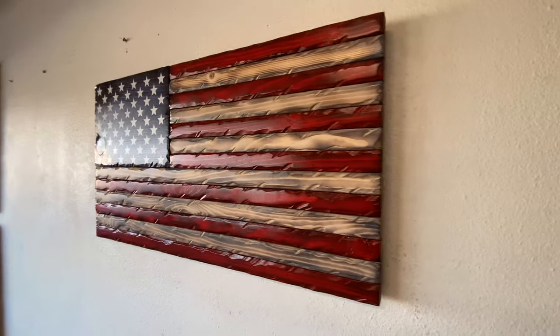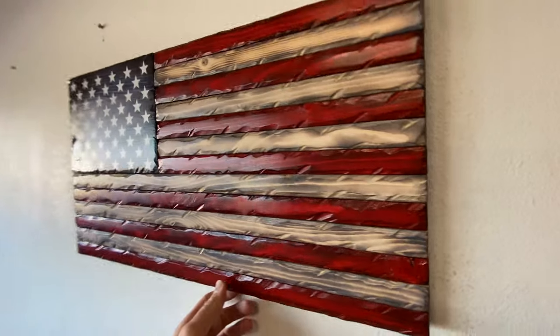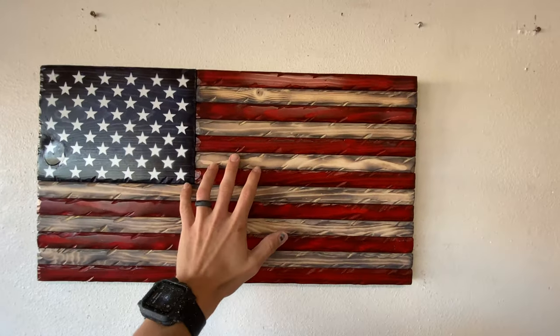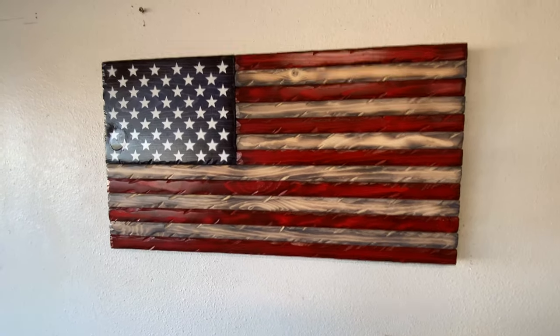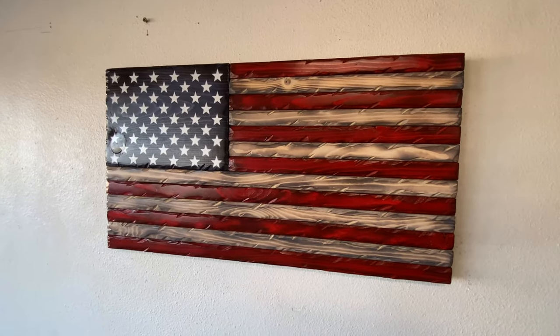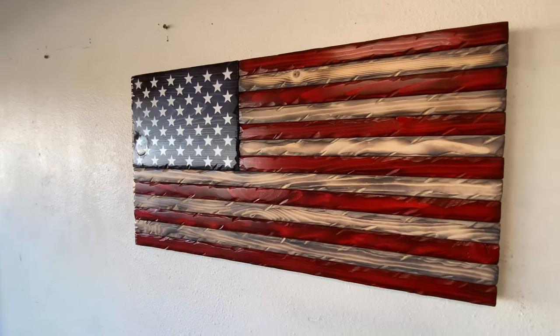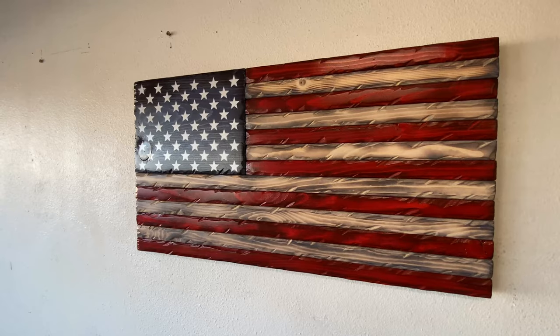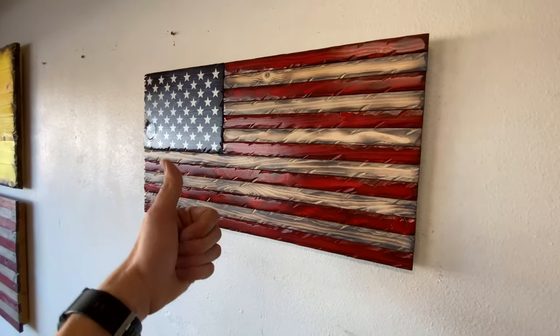That is it all finished up! I really like how these distressed ones turn out, and I think this is a cool size — not super big and not too small. If you guys have any tips or advice on how to make this better I'd love to hear them, and I'd love any video recommendations as well. If you enjoyed the video please like and subscribe. I'll link everything I used down in the description. Thank you guys so much for watching and please have a great day!